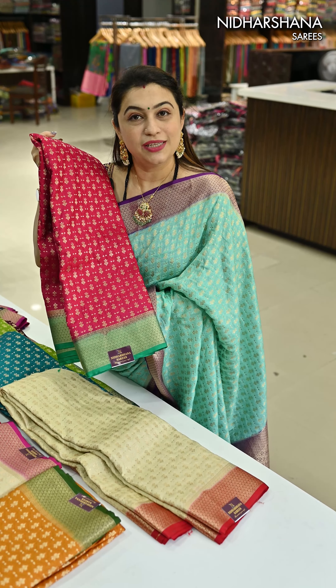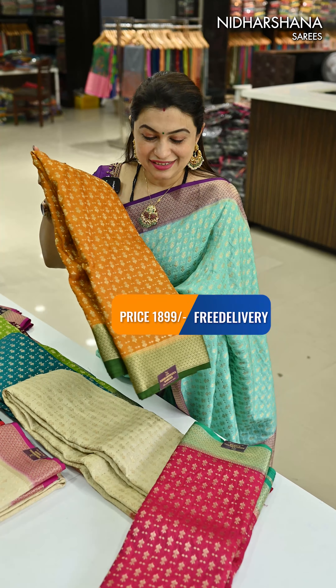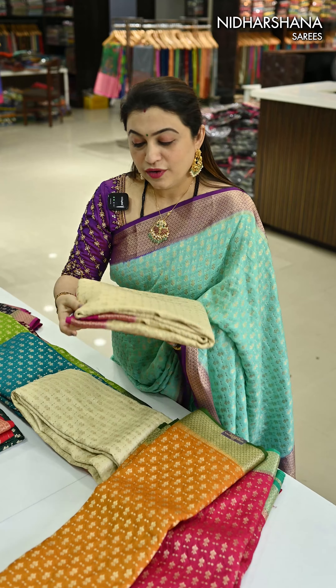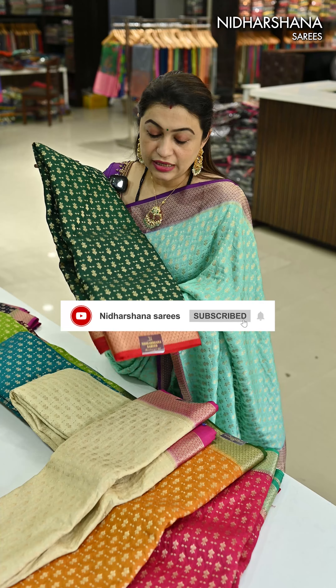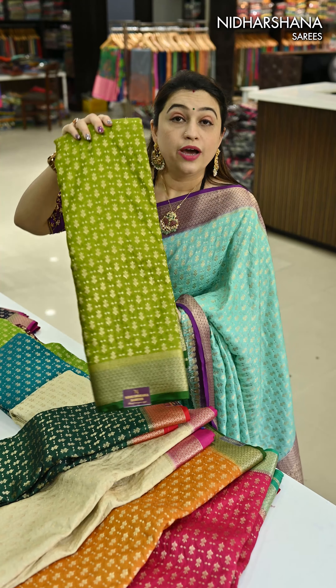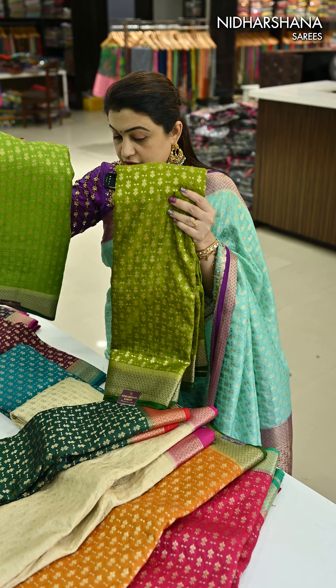We have half white with the red colour. One more pretty dark shade in this catalogue — a beautiful rani with the sapphire green colour, very vibrant. Then a mustard yellow with the mehendi green colour. Again one more half white, this one with the rani colour border. And a beautiful deep green colour with the red colour combination.